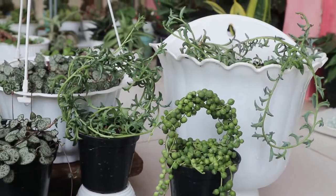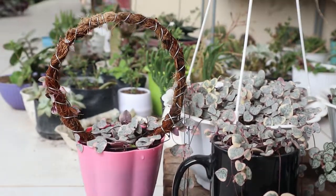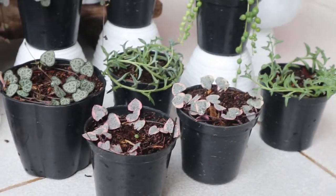Halo, assalamualaikum guys! Video kali ini aku bakal bagiin tips dan trik bagaimana melakukan propagasi berbagai jenis tanaman string. Ini beberapa jenis koleksi aku.